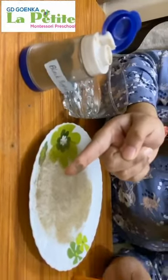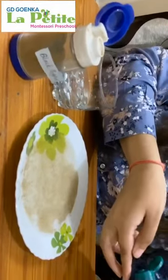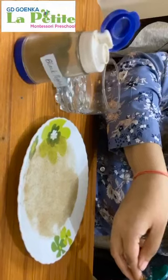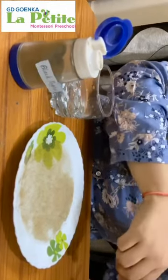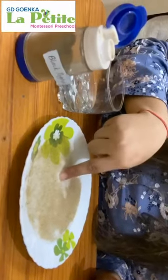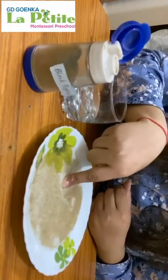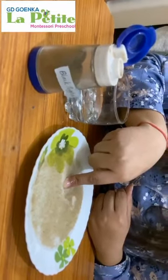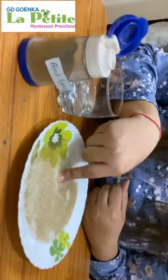Now coat your finger with sanitizer. Now again dip. See, germs are getting away from your finger. This is why it is important to clean and wash our hands.